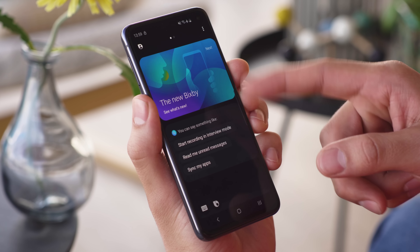New to the Galaxy family is gesture navigation. By default, swiping up from the right bar opens the task switcher, and swiping up from the left bar goes back. Swiping up from the middle bar goes home.